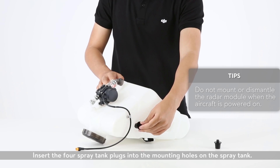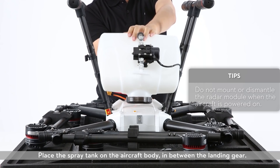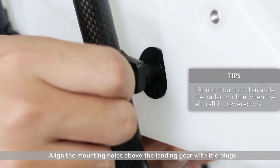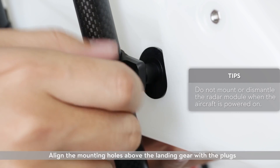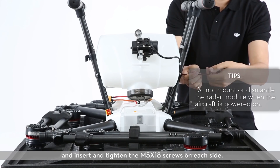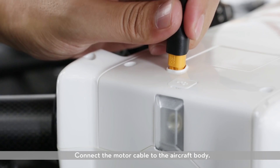Mounting the spray tank. Insert the four spray tank plugs into the mounting holes on the spray tank. Place the spray tank on the aircraft body in between the landing gear. Align the mounting holes above the landing gear with the plugs and insert and tighten the M5 X18 screws on each side. Connect the motor cable to the aircraft body.